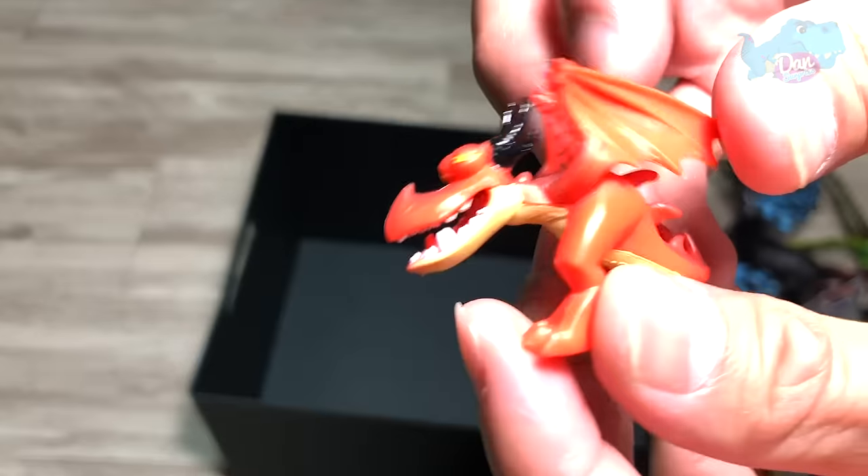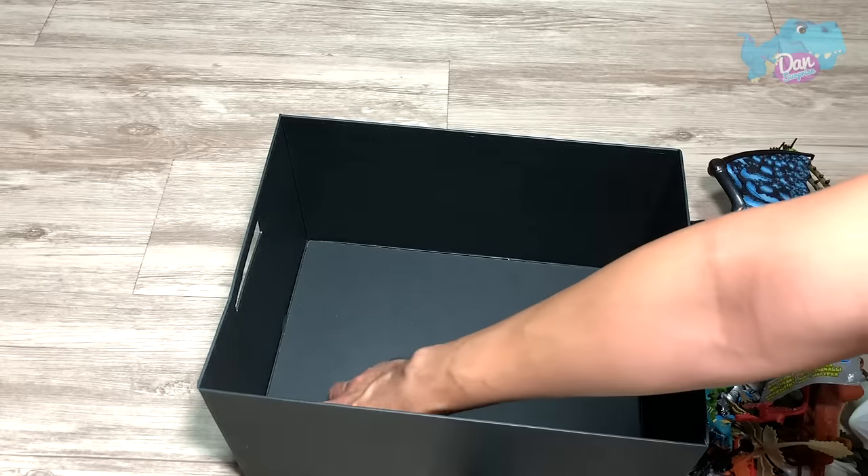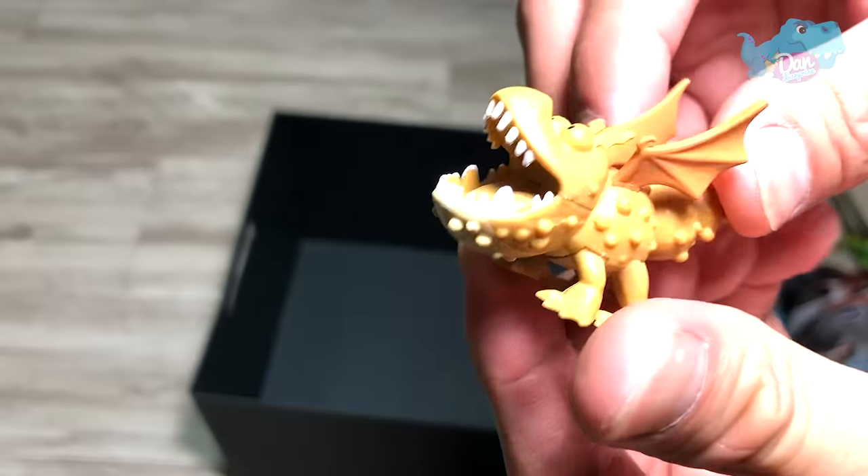And this is another pack of Toothless in its original packaging, because I really love this and just want to keep it in its original state. Two more figures — it's cool. Another one right here.